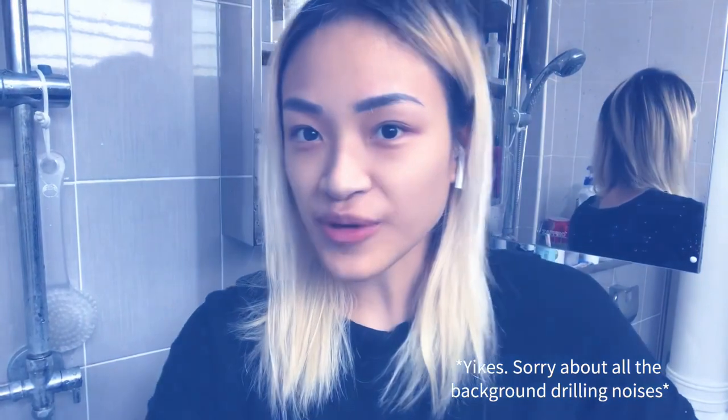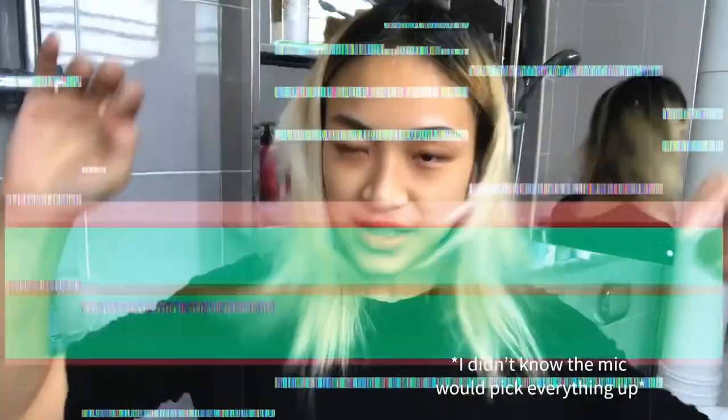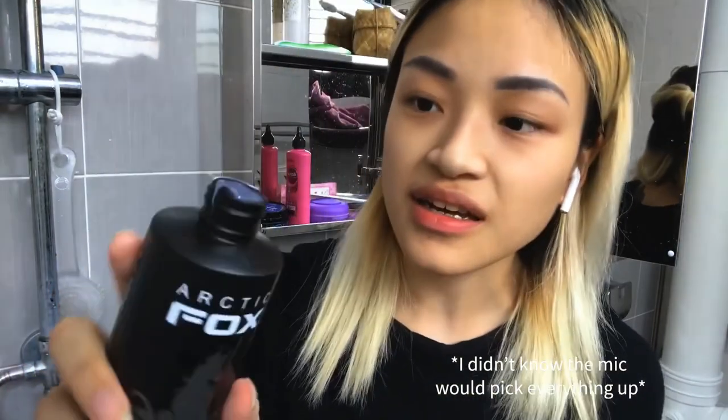I have my little setup right here in the bathroom where I can see the back of my head, and I can also see the mirror right here so I can look at the back with a comb. Today is my last day of going blonde and you can see this is a grayish color already.